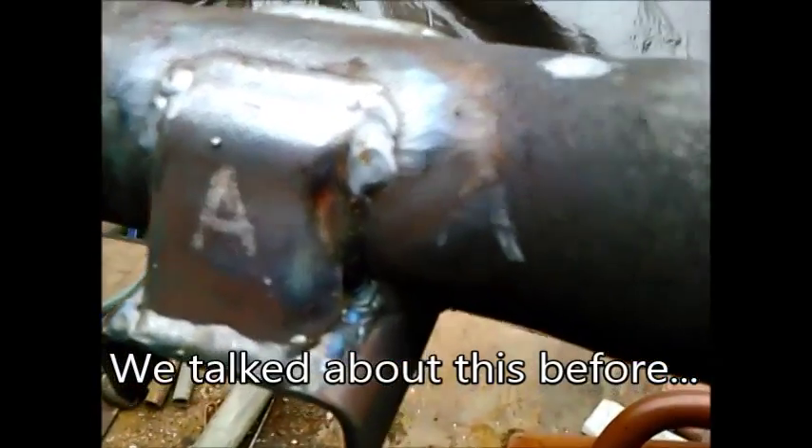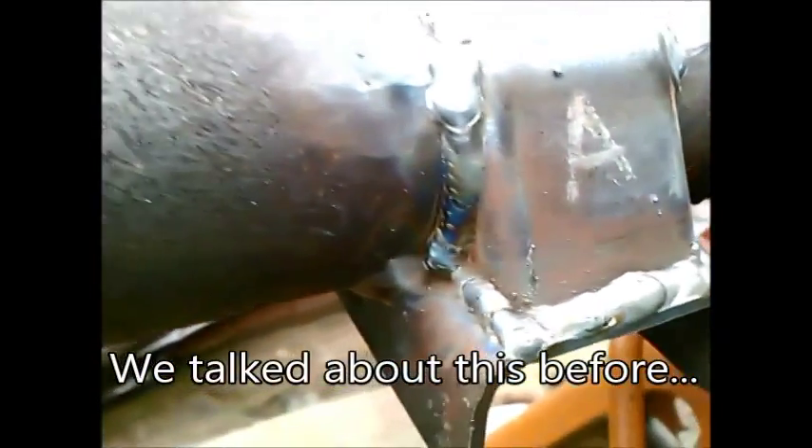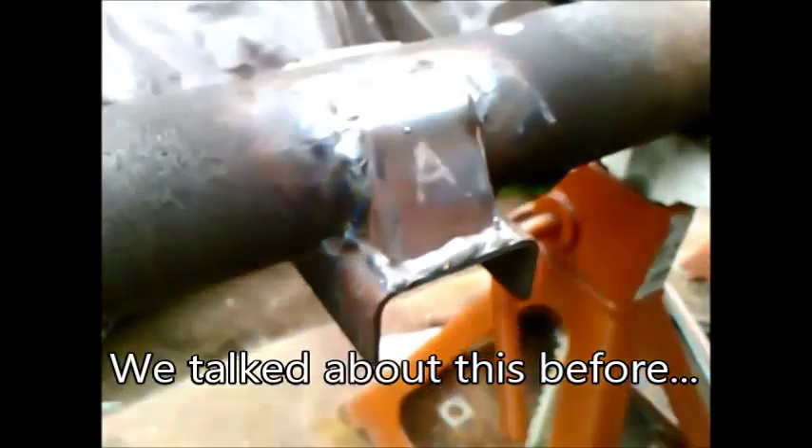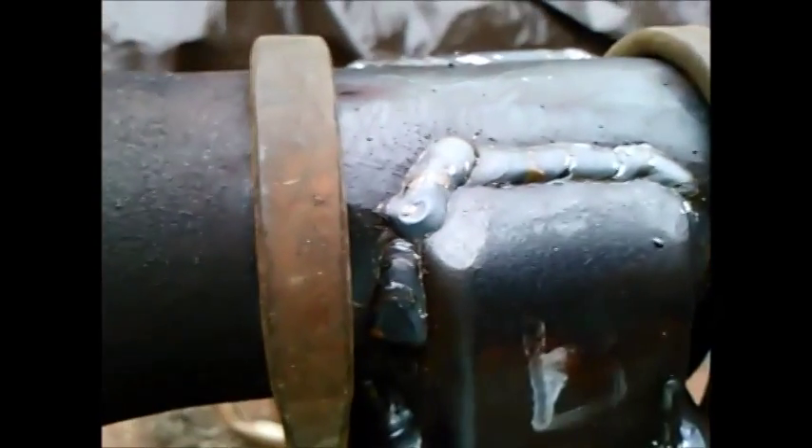At this point all four gussets are fully welded in place. I welded all the way around every one of them, not so much on a strength basis but to prevent any rust from bleeding out if it wasn't completely sealed. So all four gussets — one, two on this side, and three, four on the other side — are installed at this time.